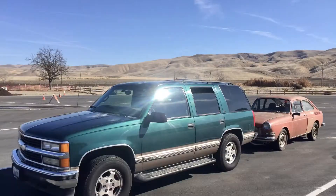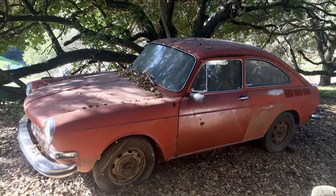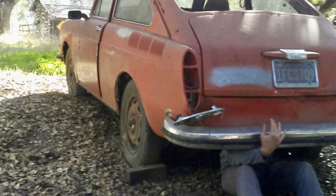Here's a little sneak peek at the next project: a 1971 VW Fastback that I'm dubbing the Fastleaf. Thanks for watching and stay tuned — it's about to get a lot more fun.